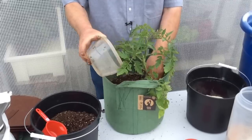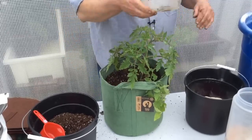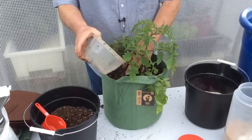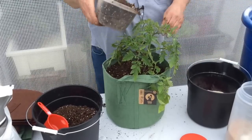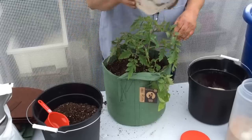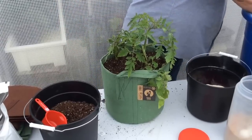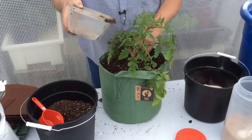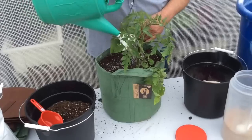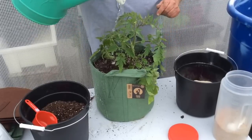Now we're going to add a couple of different fertilizers. You can use an organic potting mix and stay strictly organic if you prefer — granular organic fertilizers, blood meal, or soybean meal are excellent nitrogen sources. For conventional fertilizing, we're going to add a cup to a cup and a half of 10-10-10 fertilizer. Don't water it in once the fertilizer is added, because unless it's time-release it will give the plant an instant nitrogen shock.